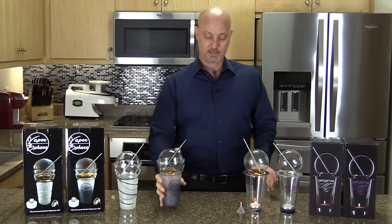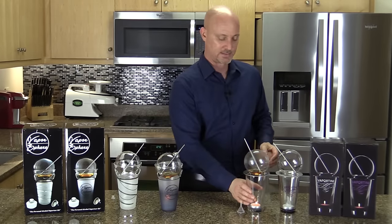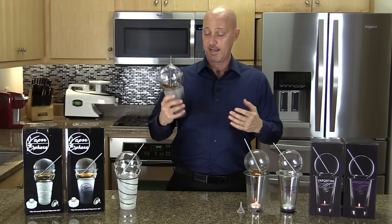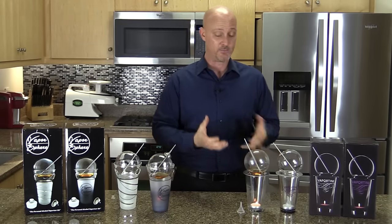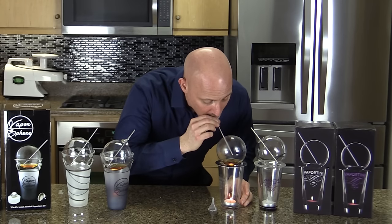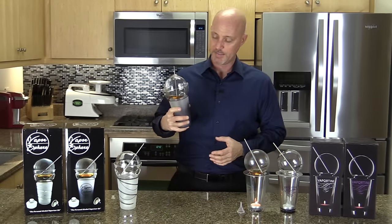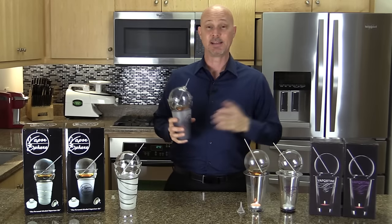I can't do that with the Vaportini. The Vaportini glass is already too hot to pick up. So anytime I want a vapor hit, I either have the Vaporsphere in my hand, or I've got to go back to wherever I left my Vaportini to take a hit from it.